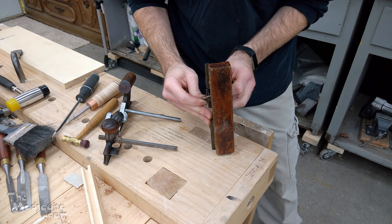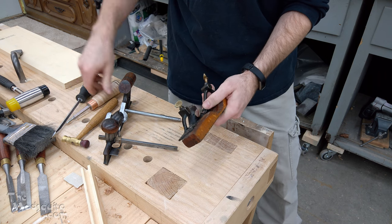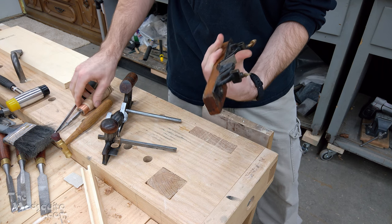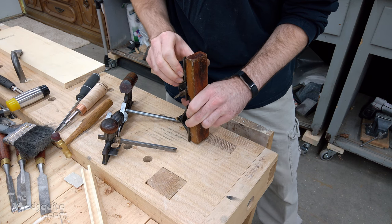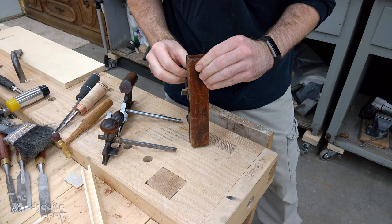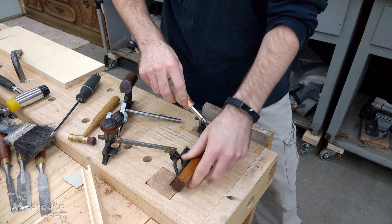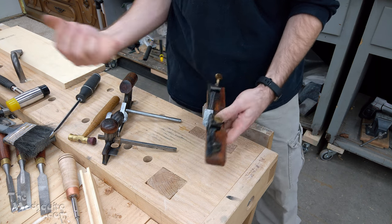Then the next thing I'm going to do is loosen these just a hair — that allows you to move this fence back and forth, and that's how you can set the offset or how big of a fillet you have on your sash. That looks good. It probably all comes down to either an accurate restoration profile so it matches, or just whatever you feel like looks good.